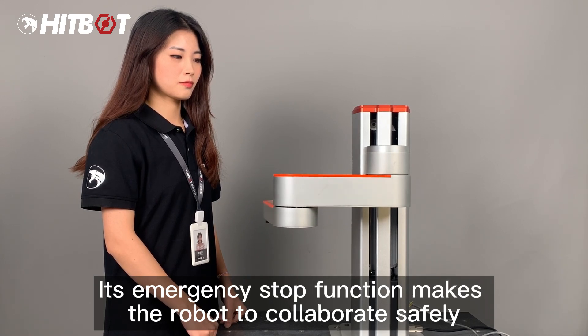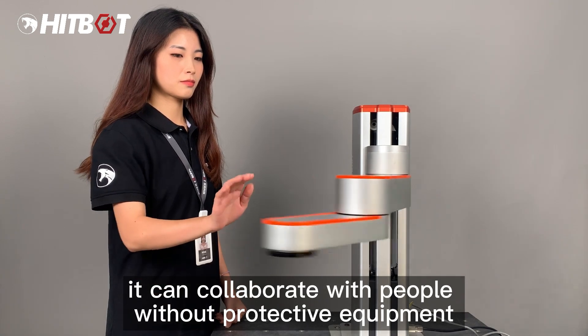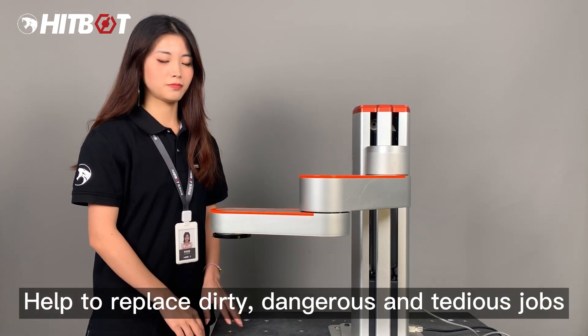Its emergency stop function enables safe collaboration. After risk assessment, the robot can collaborate with people without protective equipment, helping to replace dirty, dangerous, and tedious jobs.